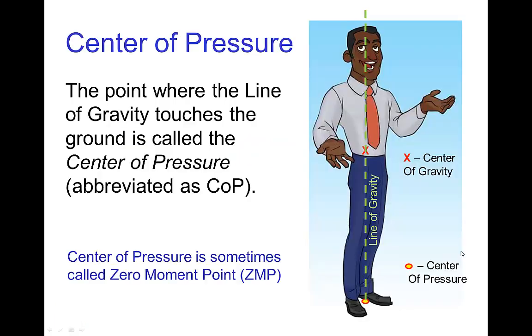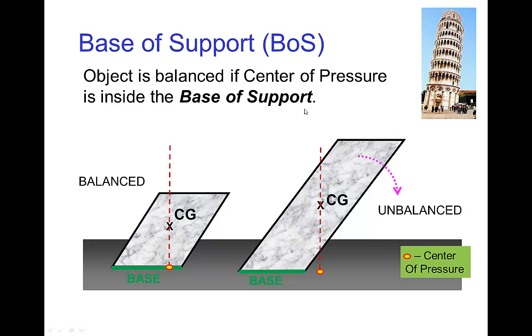Base of support. The line of gravity is the vertical line that passes through the center of gravity. The point where the line of gravity touches the ground is called the center of pressure, sometimes called the zero-moment point. In order to determine balance for an object — whether it will tip over or not — the easiest way is to see whether the center of pressure is inside the base of support.